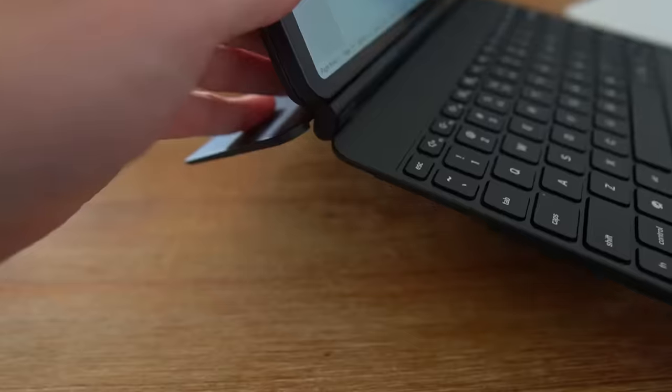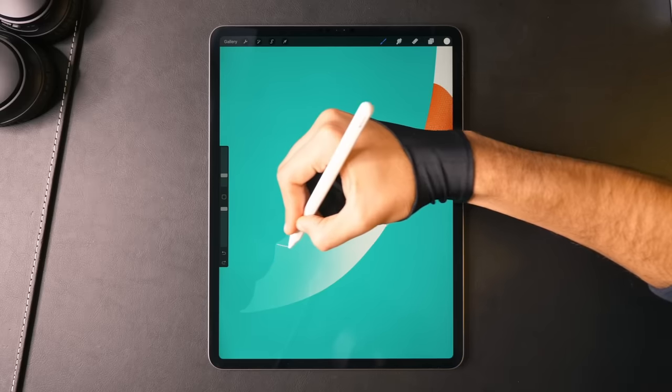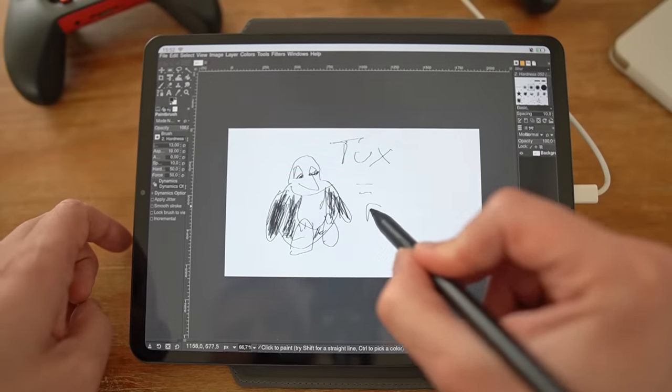The JingPad Pencil supports multiple pressure levels and can navigate the OS and apps. The pencil is actually very precise — when you hover over the screen you can see where it will impact — but the latency isn't on par with Samsung, Apple, or Surface devices. It will be especially useful for clicking those tiny unscaled menus and buttons in non-Jing OS apps until proper display scaling is implemented.